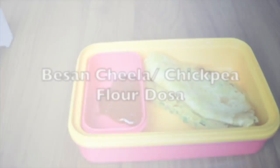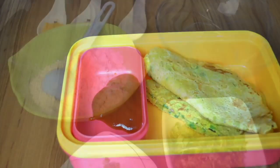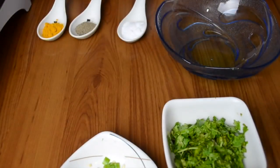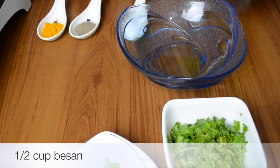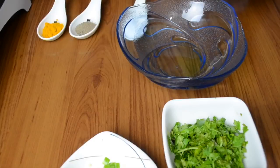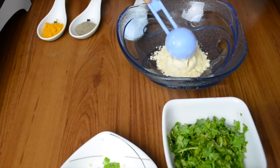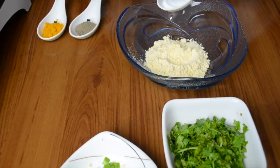The first recipe we are going to show you is besan ka cheela, or dosa made from chickpea flour. What we are going to need is besan, or chana ki dal flour — it's easily available in all the grocery stores in India. We'll take the besan in a big bowl.